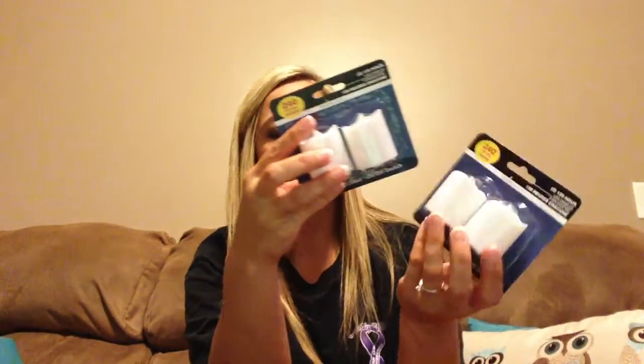I picked up these cute little LED lights. They're just plain simple white, says 120 hours for each one. I've seen the tea light ones, but I have not seen the larger size ones. I thought those were pretty cool, so I picked up two packs of those.